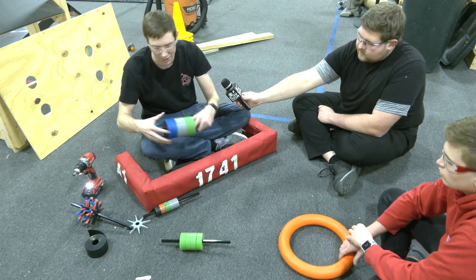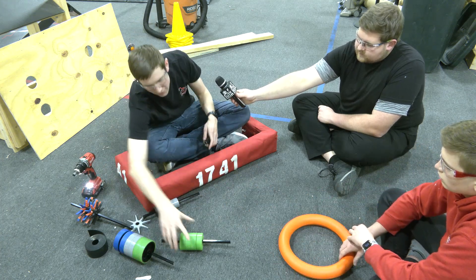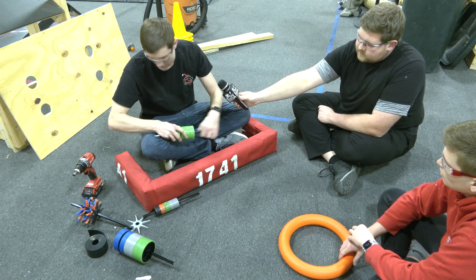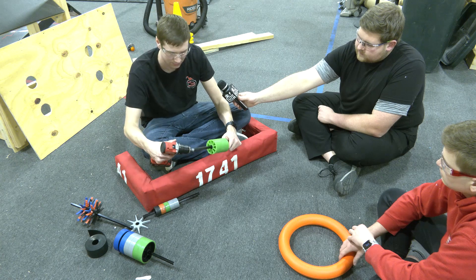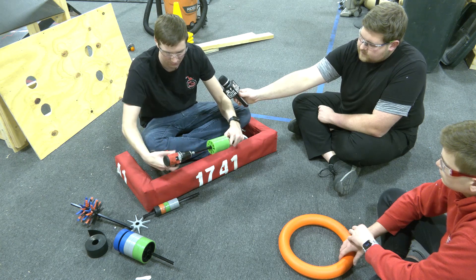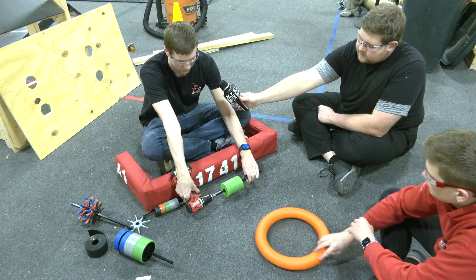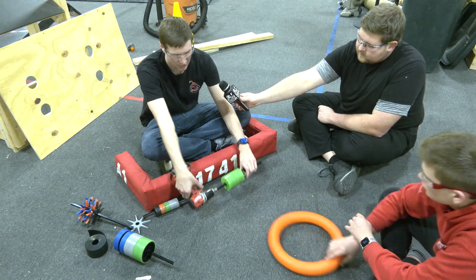And then finally, the compliant wheels. These are the three-inch compliant wheels. And then popping it up.